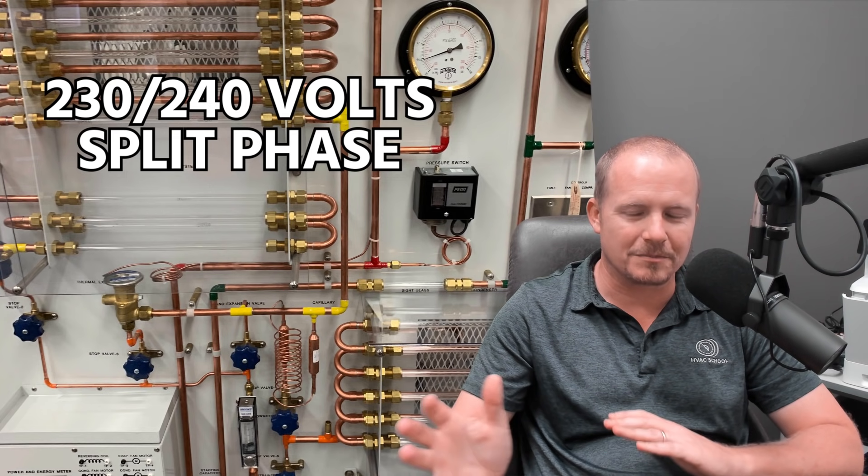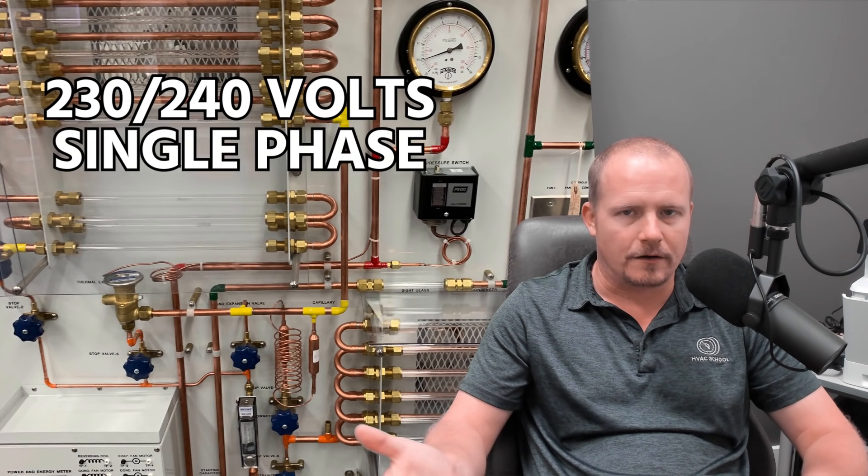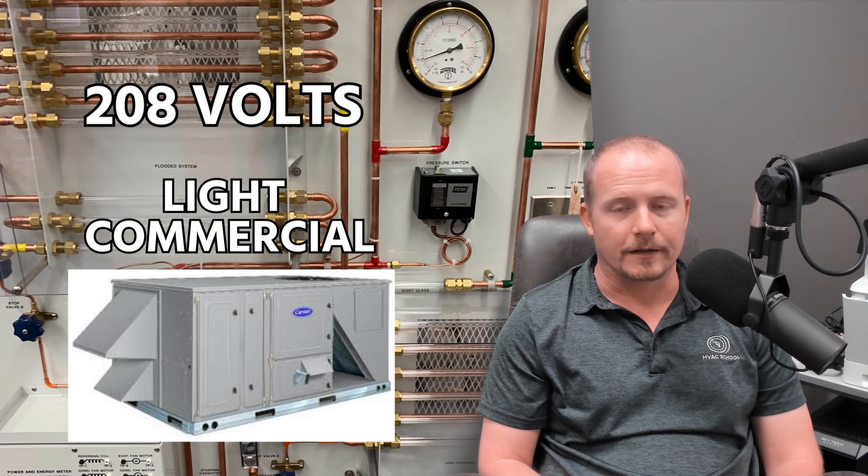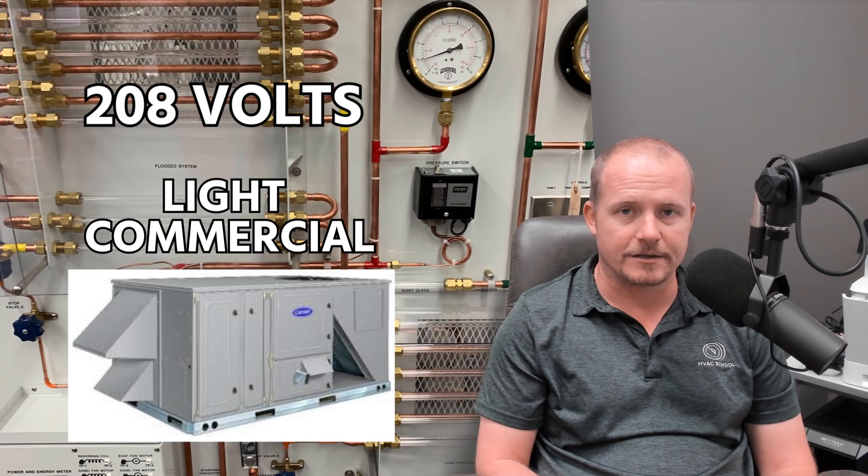In this quick video, I'm going to talk about the difference between what we typically call 230 or 240 volts split phase, although we often just call it single phase, or 208. With 208 volts, we know that we see this more in commercial applications, so techs who work more in light commercial applications will often see 208.